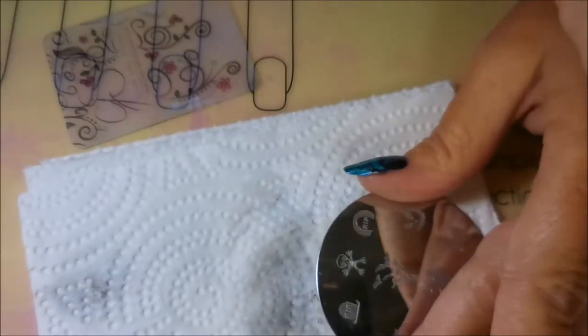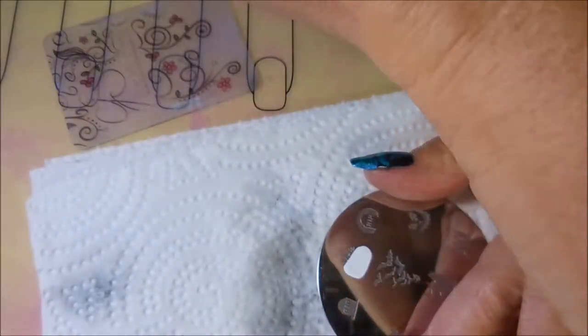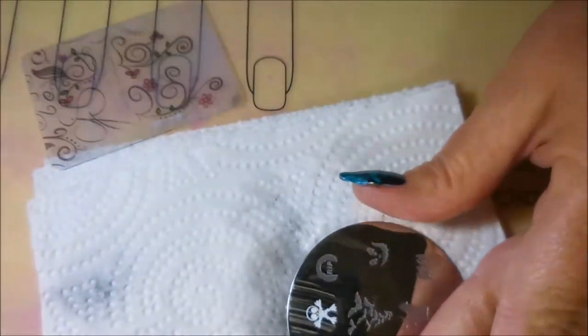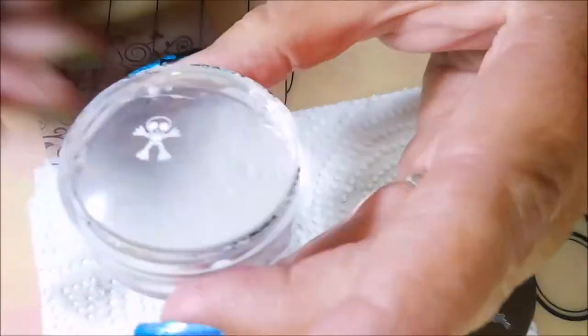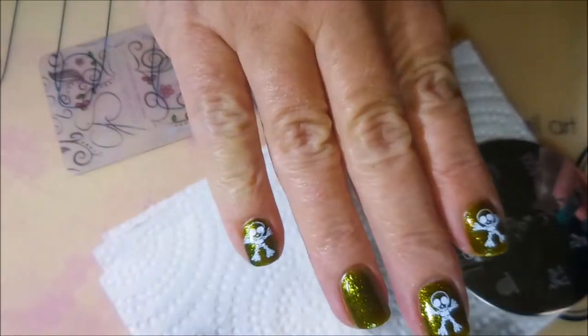Now I know you are thinking no way is that going to fit on your pinky nail — but it does. I am going to get that little thing to fit on my pinky nail and I am not even going to have to shrink it. Tapping that extra off of there with the tape, but it fits perfect.